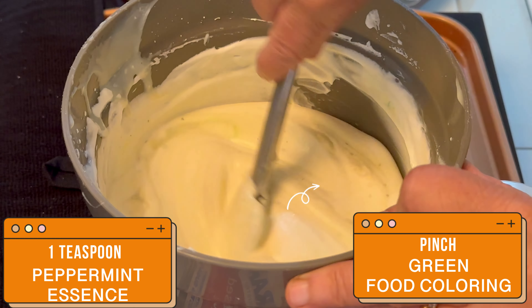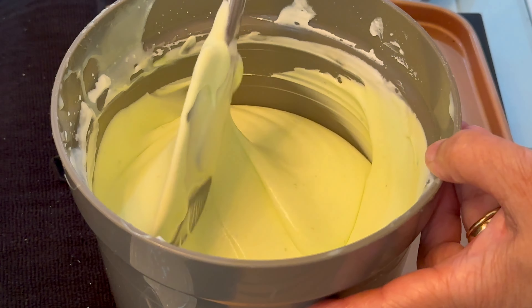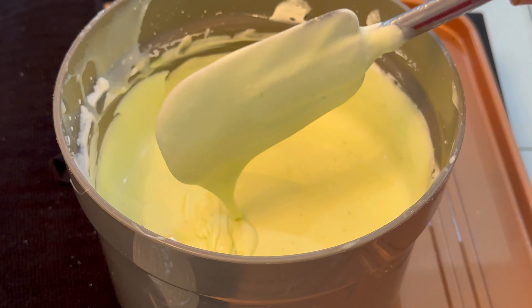I'm also adding a pinch of green food coloring and mixing it well. Next we are adding one cup of chocolate chips and mixing it.